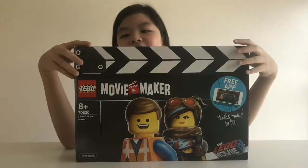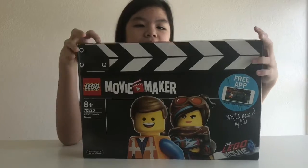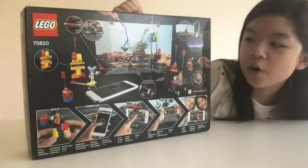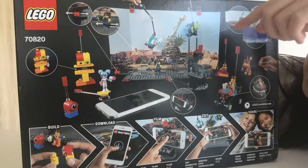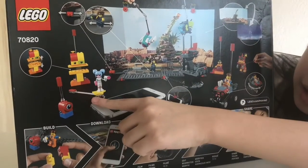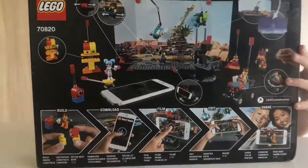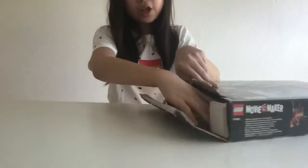I'm gonna be unboxing this Movie Maker Lego set. It has six characters on the top and at the back there's lots of things going on — there's sticks so you can move it, spaceships, a background, a car, a phone stand, a star. There's a lot! Okay so I'm gonna open it.